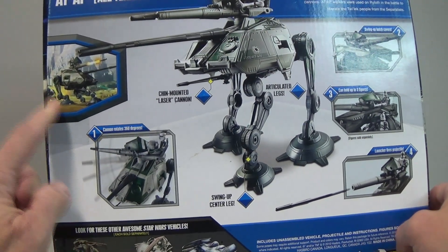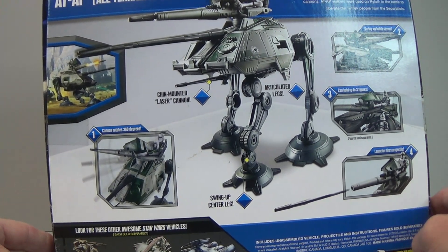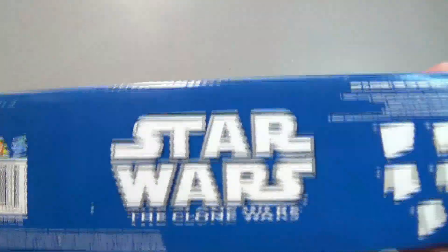Have a look on the back — it's pretty cool. There's an image from the Clone Wars and some of the features: all the things that swivel and fire and all that cool stuff. Down the bottom there are a couple of other vehicles from that same line, and on the side there's another image repeated from the top.